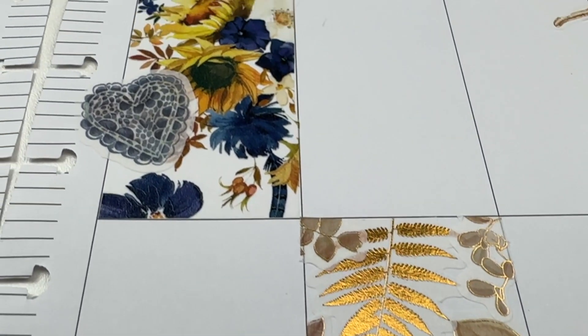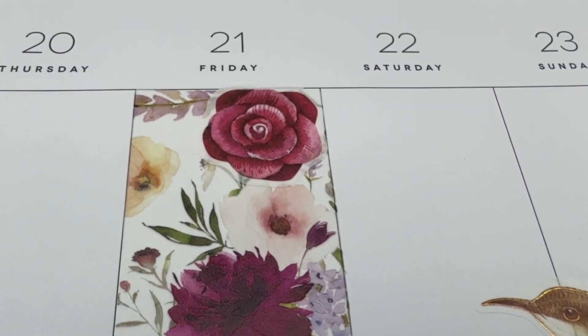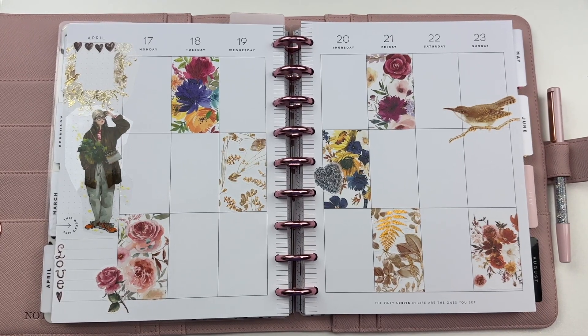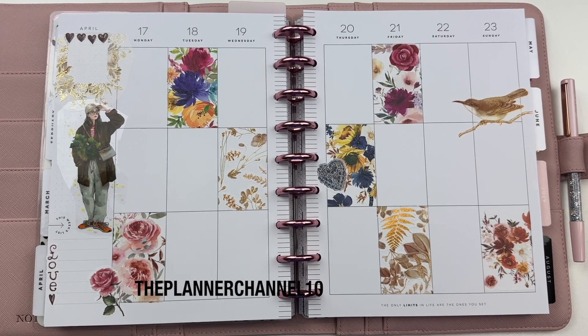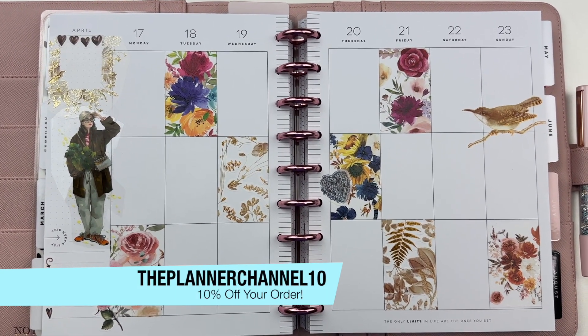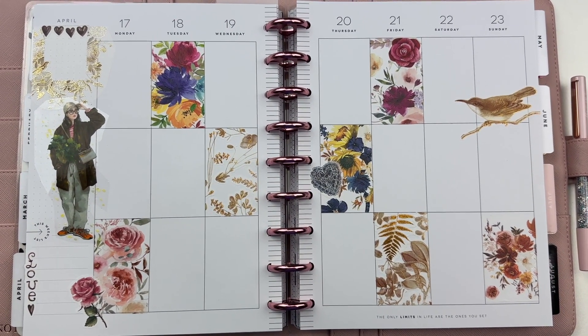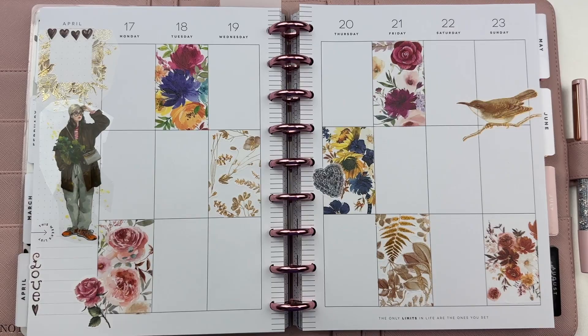What do you think? Tell me in the comments if you ever make boxes with your washi tape. I love how this turned out. All the details are in the description box, including a coupon code to shop at The Washi Tape Shop. Let me know what you think about this washi-tape-only planner spread!